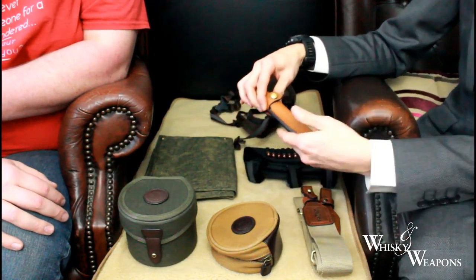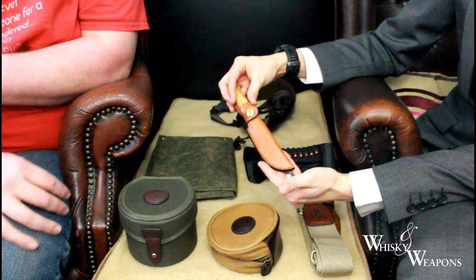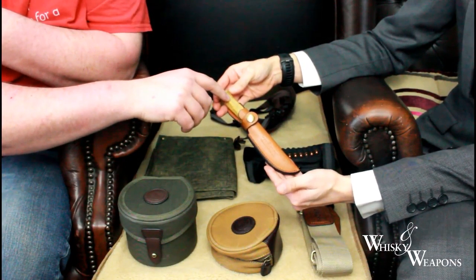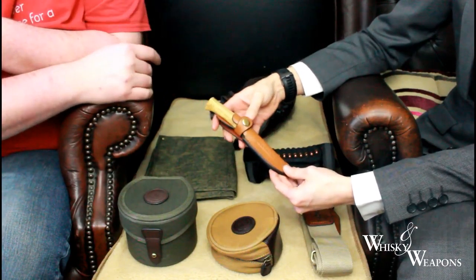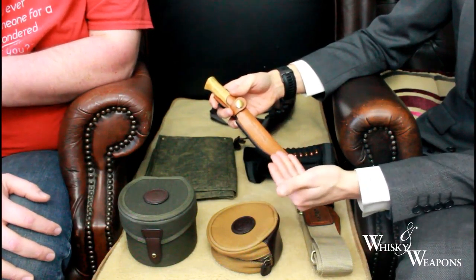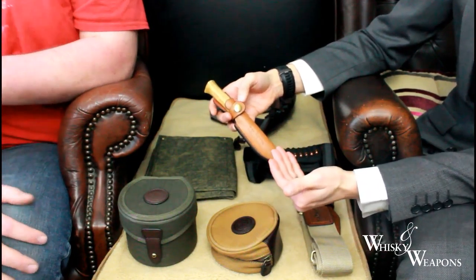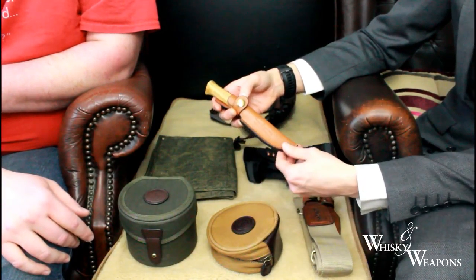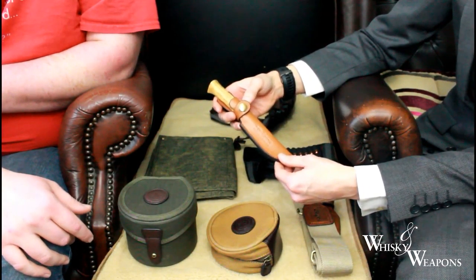We've both got these Mora blade knives. We use mine rabbit hunting and for years we just had them loose in our bag — what a savior these are. I even made my very own leather holder out of an old leather seat cushion.